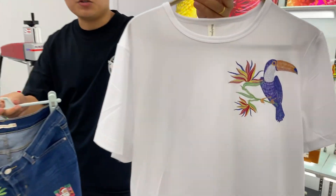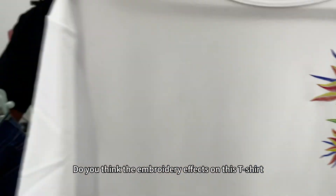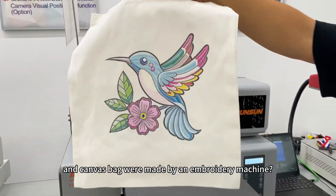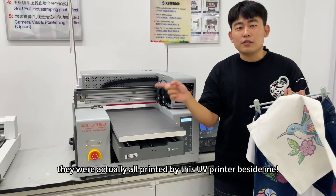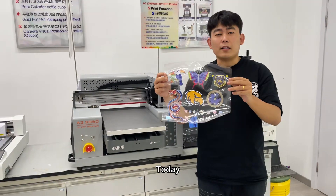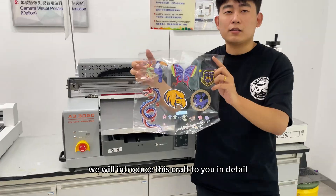This craft is really amazing. Do you think the embroidery effects on this t-shirt, trousers, and canvas bag were made by an embroidery machine? No, they were actually all printed by this UV printer beside me. Today, we will introduce this craft to you in detail.